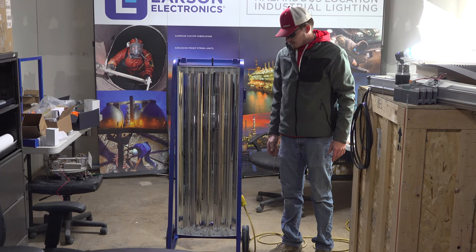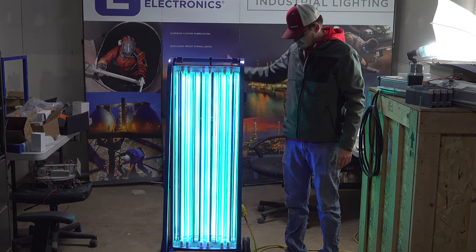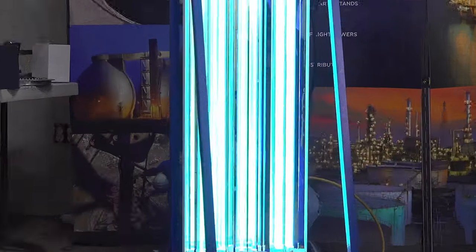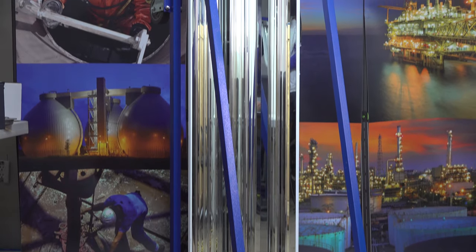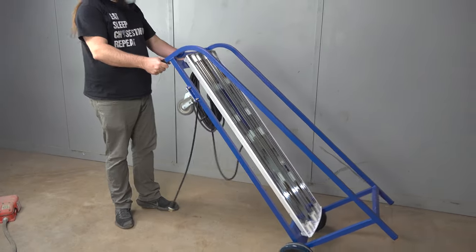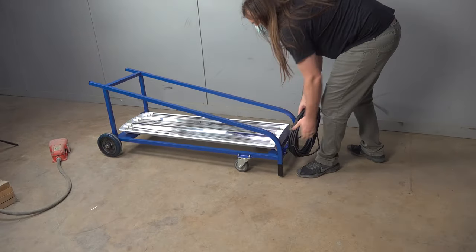These sanitation carts harness the power of 254 nanometer germicidal ultraviolet light and offer 180 degrees of coverage. They are constructed of 22-gauge steel with smooth, unidirectional caster wheels that allow for easy portability and flexibility.